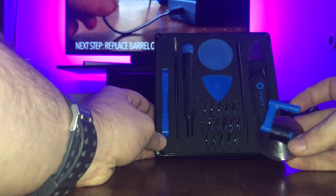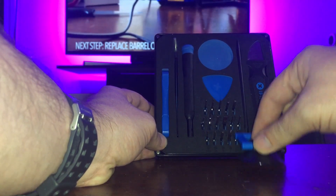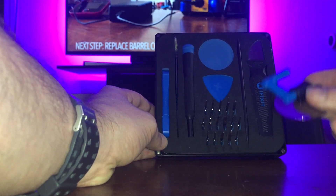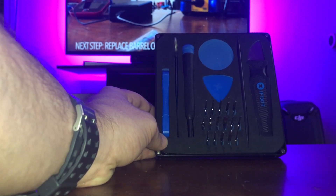If you've ever changed an iPhone screen, you're going to know that you need a suction cup. Once you take out the two screws, you push this down onto the screen and lift it up. It's a nice touch that iFixit throws this in — not used very often, but when you need it you need it, and it's nice that it comes included.